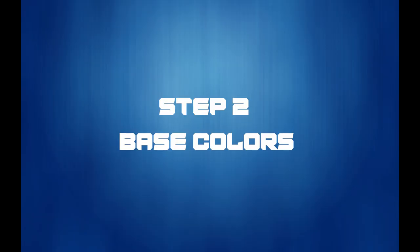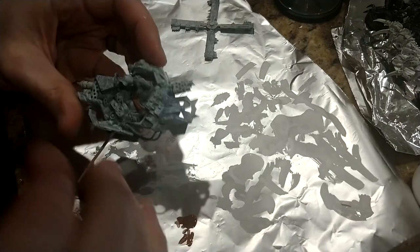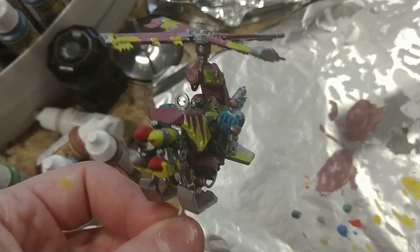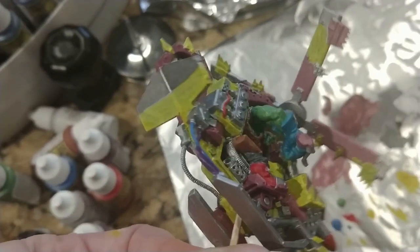Step two: apply your base colors. This is again a very straightforward step. Make sure you fully paint every area leaving no primer visible. Stay away from too dark of colors — you want more solid bright colors. Instead of black, go dark gray. Instead of dark blue, go a shade lighter. It's ultimately up to you, but things will look better with stronger vibrant colors.